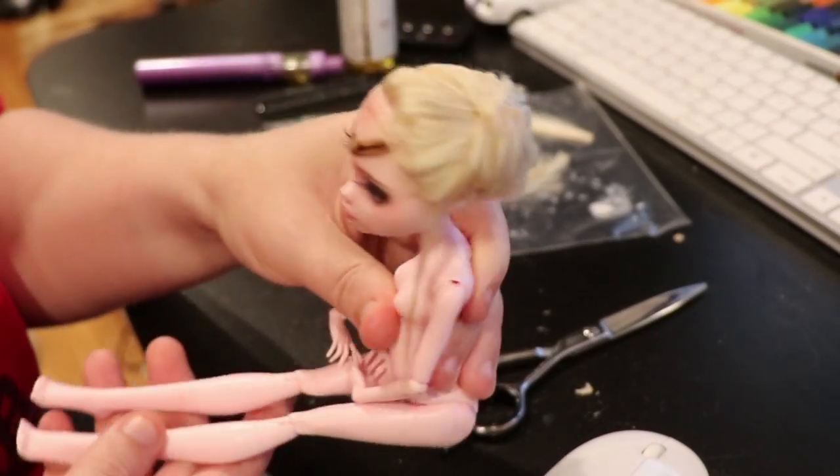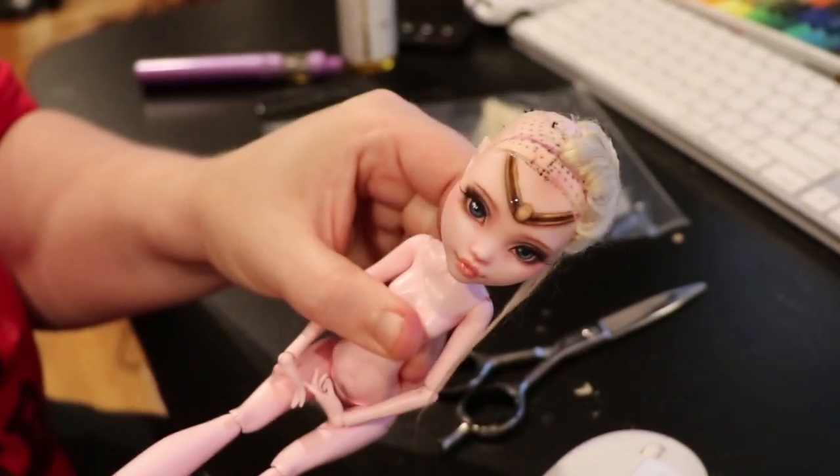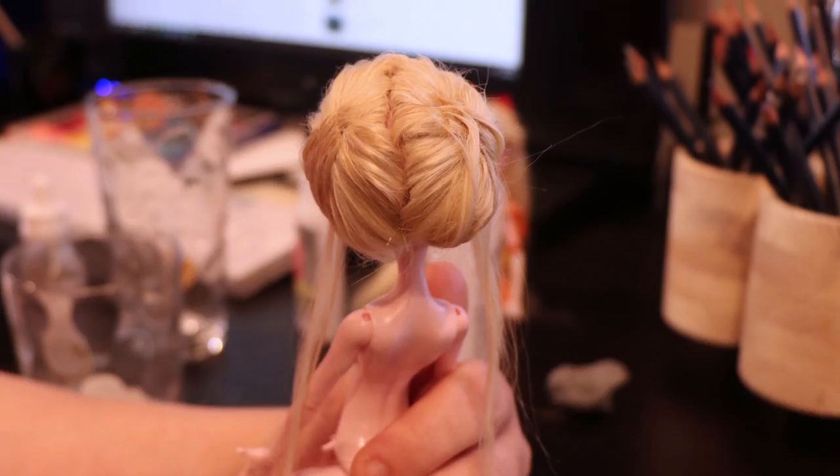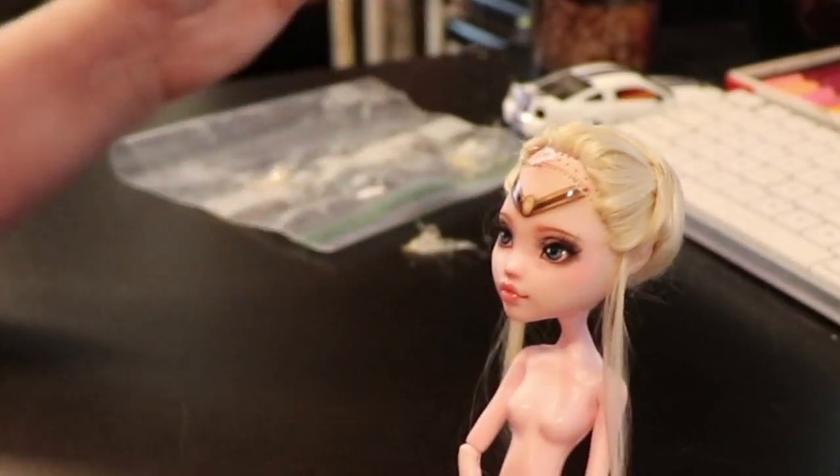All right, one side done. Once the one side is done, I do the same thing to the other side and she will have some nice pigtails. Well, minus the tail part, anyway.